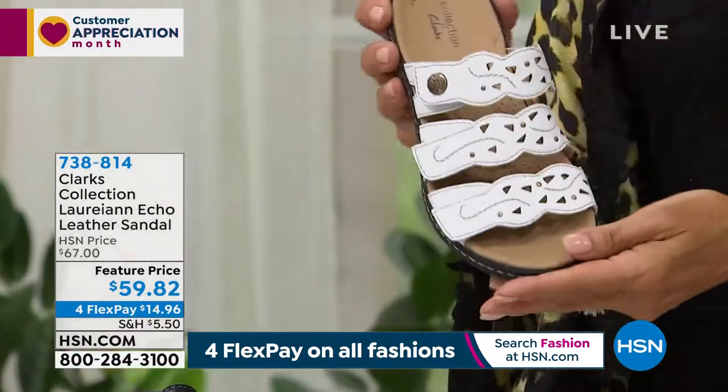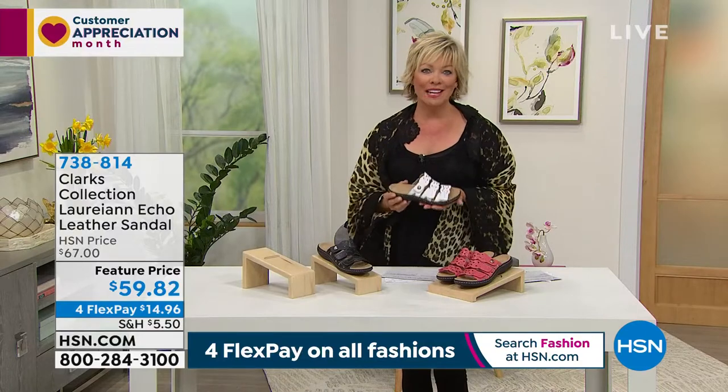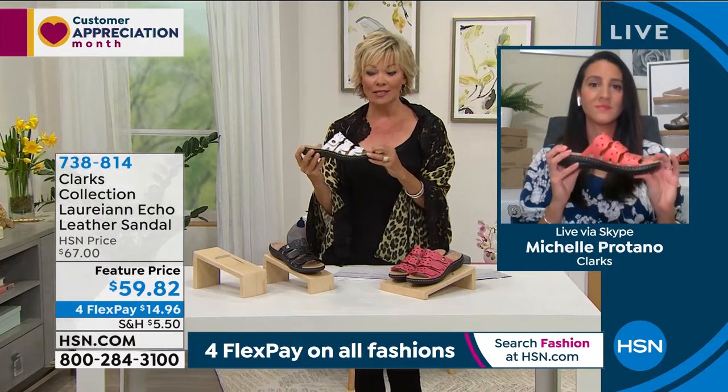Four flex, or five with an HSN card — item 738814. To me, Michelle, this one is a slam dunk — the best summer sandal. Nothing to deal with on the heel itself, in and out just like a thong, especially if you don't like the little toe post in between. This would be a great option and alternative. This is for that woman who wants it all: she wants the coverage, the adjustability, and the style. This is a home run.